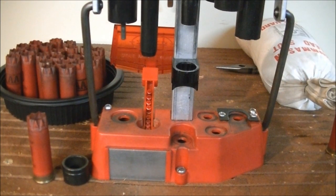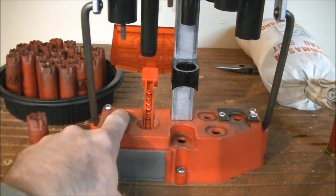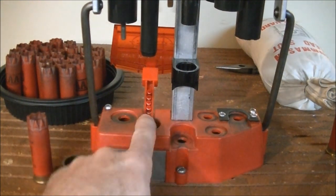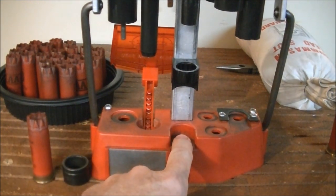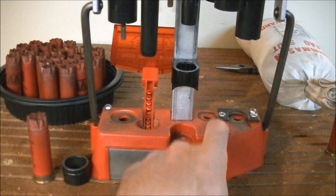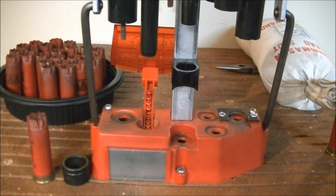Let's review the basic loading sequence on the Lee Load All. The machine works from left to right: the leftmost station is for sizing and depriming, next is priming, then powder, wad, and shot together, next is crimp start, and the last station finalizes the crimp.